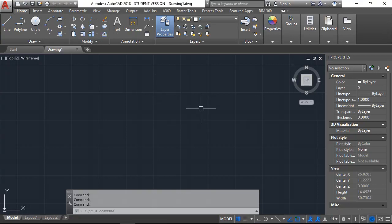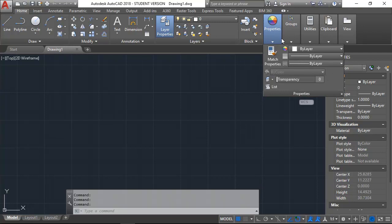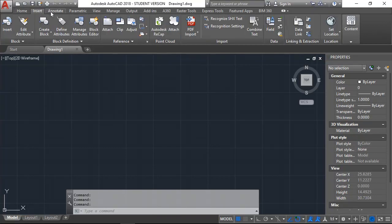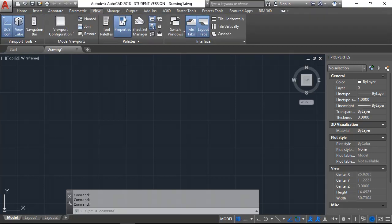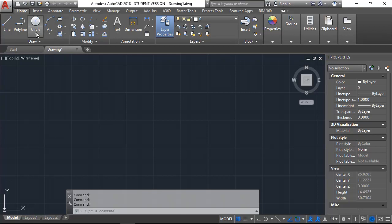Whenever I open up AutoCAD, this is basically what I'm going to see — this is the screen it starts out with. My screen is compacted because it's on the projector at a different resolution, so these things could be expanded. The ones we're going to focus on for the most part are Draw and Modify. We can also come up here and switch to different menus, though some of these will be duplicated. For the most part, we're going to stay on this home screen.